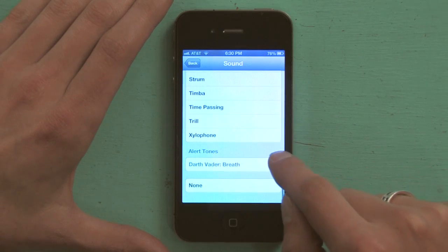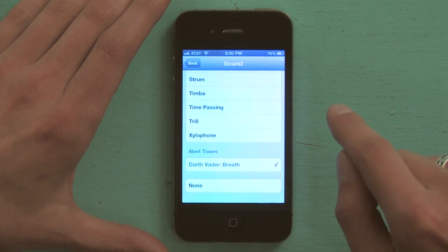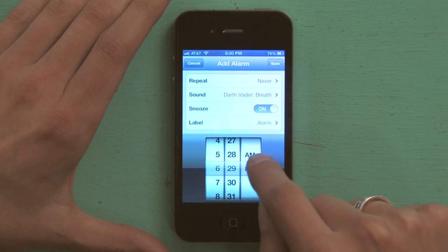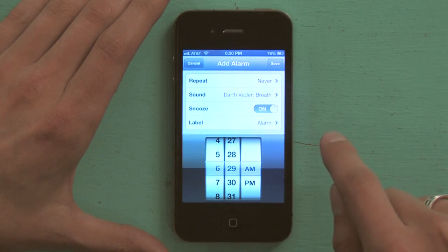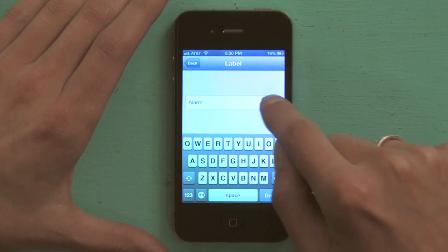I think I do want the Darth Vader breath — yeah, I think that would wake me up. I'm going to go back and set the time: 6:29 AM. That looks pretty good. I'm going to make it snoozeable and I'm going to make a label.